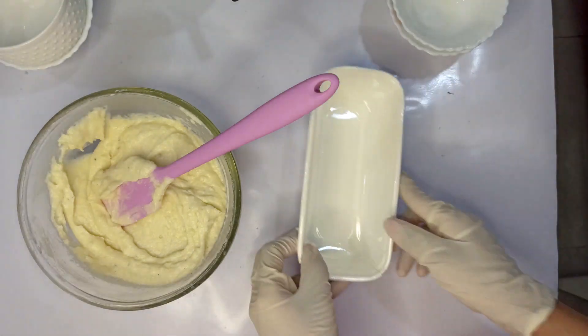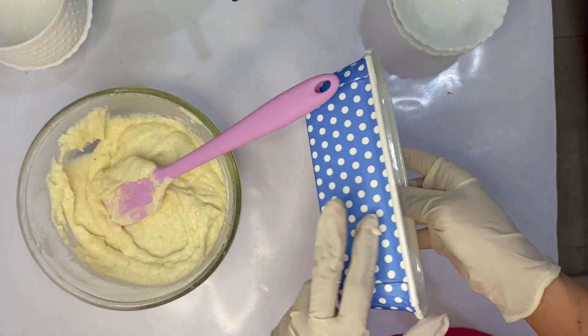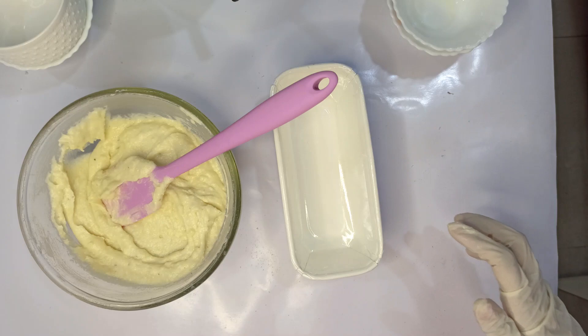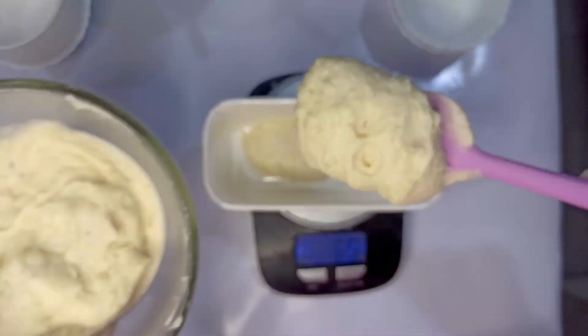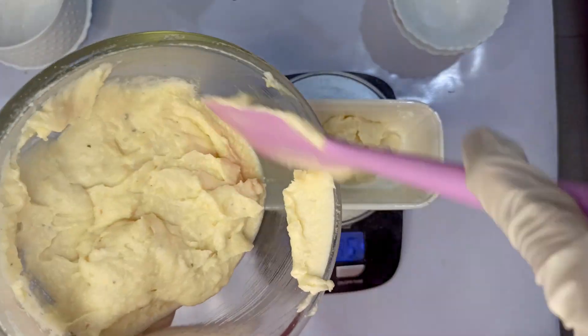I'm using these bake-and-serve molds, which are readily available in the market. This recipe makes about 600 grams of cake, so I'm going to make two 300-gram cakes.